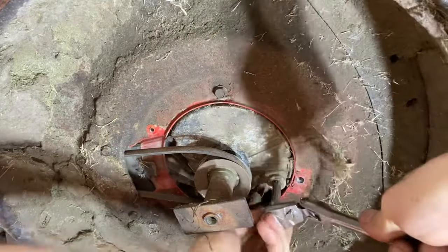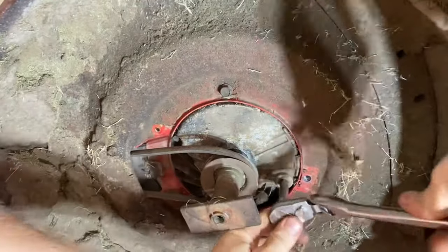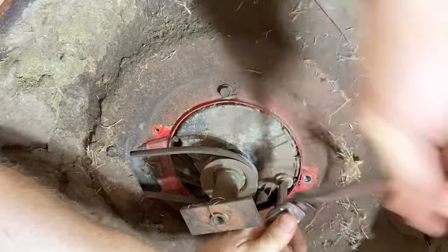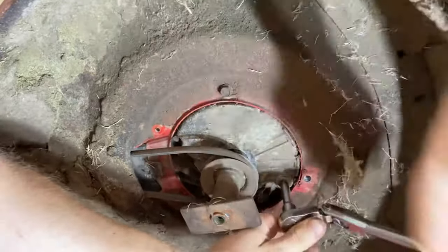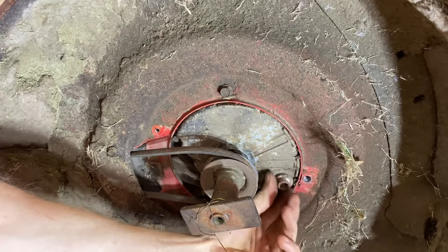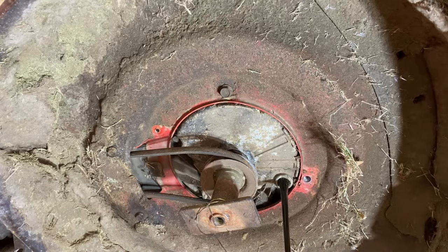I doubt this thing has ever been drained — it's such a pain to do. This thing's been sitting for years and years. Oh, we got black gold! That's how you properly drain it. Don't listen to those people online talking about siphon pumps and all that — it's not that hard. We'll get her drained out and move to the top.